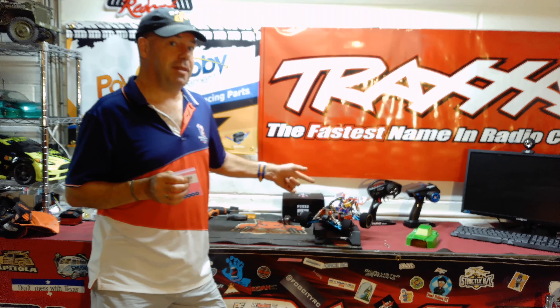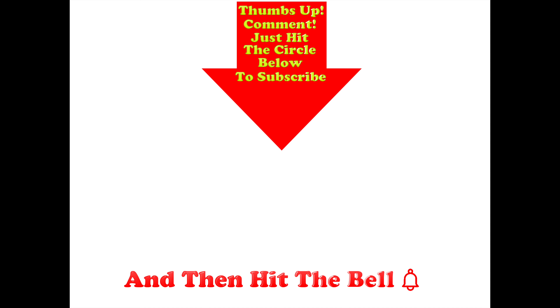If you don't want to miss the upcoming videos of this beast running, don't forget to like, share and subscribe. Thanks for watching — thumbs up if you liked this video, post any comments in the section below, hit the circle to subscribe, and don't forget to hit the bell.